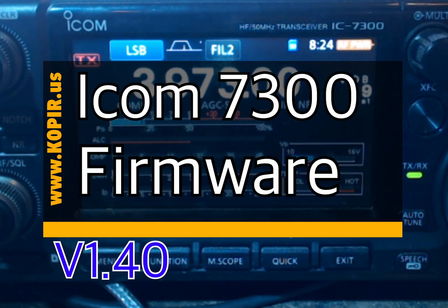This is K0PIR Portable 7. I am operating out of Tucson, Arizona and in my camper. It's been beautiful weather. The firmware was just released for the ICOM 7300 — it's new version 1.4, and it's got some terrific updates.